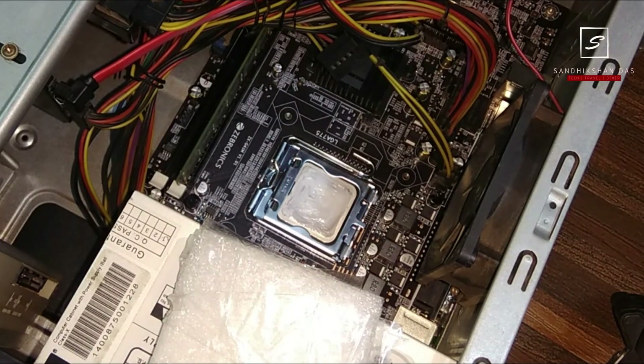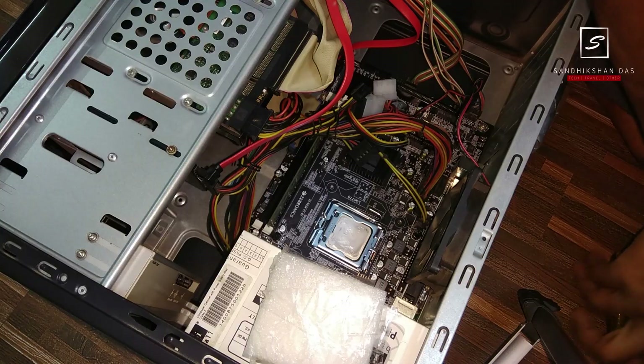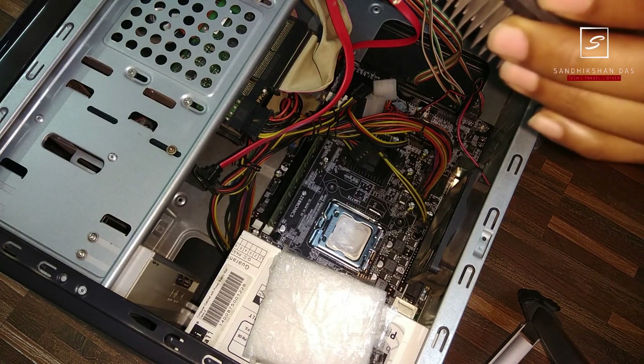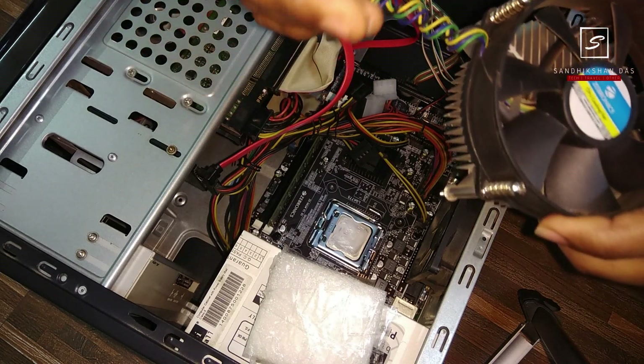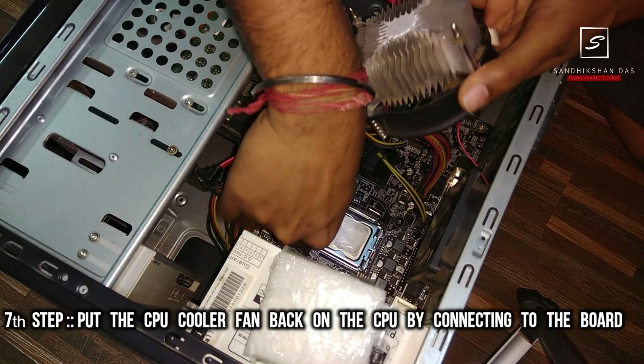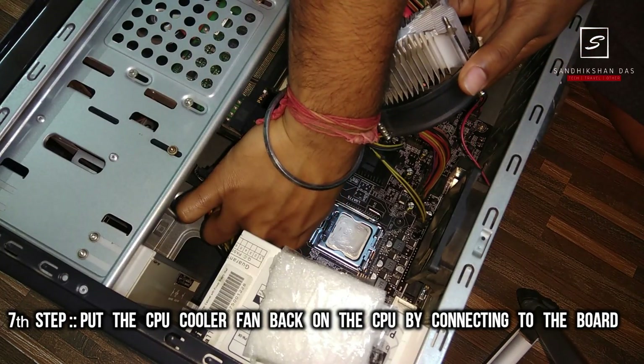Also, please make sure you don't keep your processor on any bare surface as it may get damaged. Next, connect your CPU fan connector back to the motherboard.